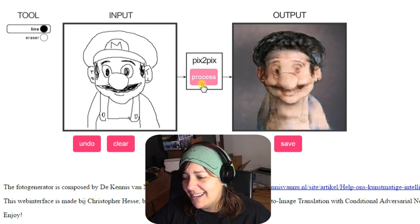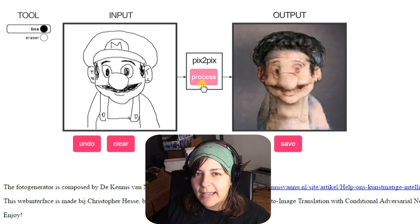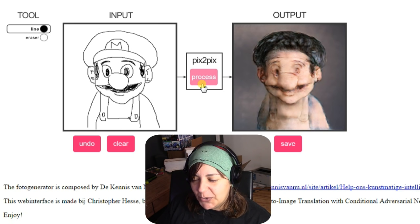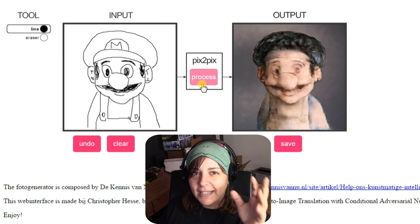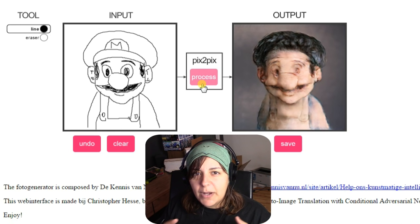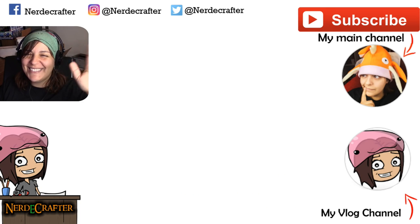I hope you guys liked this video. I kind of wanted to do it randomly since I saw this program — I'm like, I need to do a cartoon, video game, and anime version of it. Let me know what you think, and if you want me to do it again let me know in the comments which characters you'd like me to try. I had Naruto and Sasuke in mind but left them out. Thank you so much for watching, I'll see you next time!